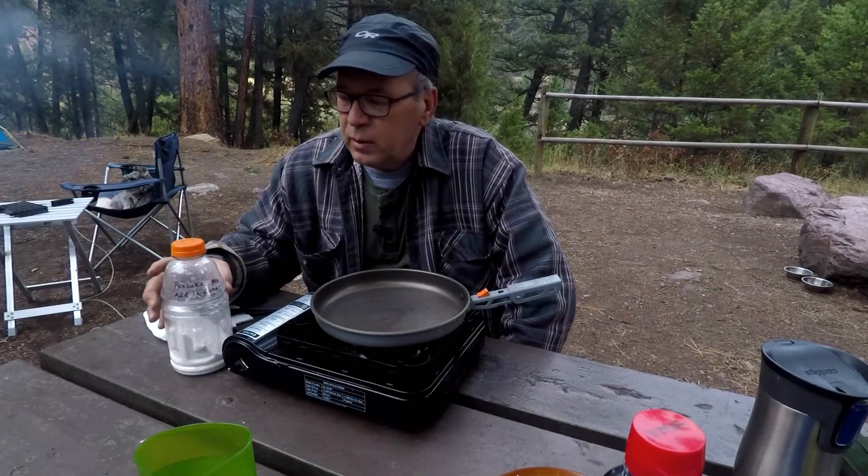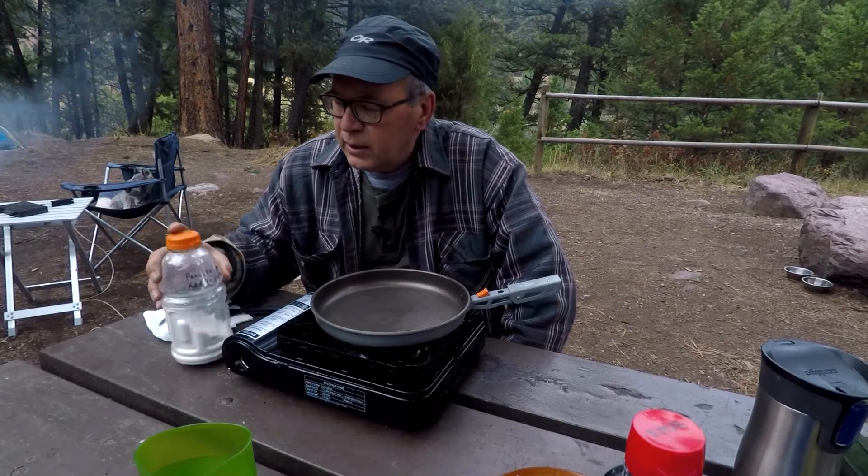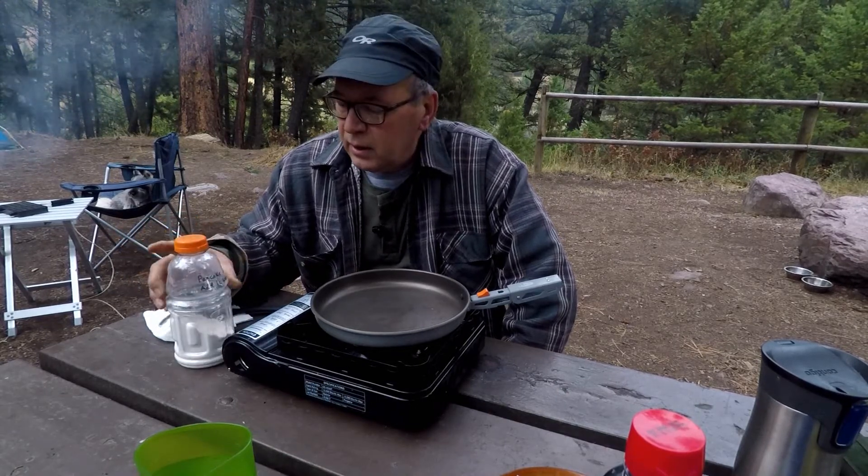Good morning, cappers! This morning I'm doing pancakes. Now, it's not like everybody doesn't know how to make pancakes, but I just wanted to share an idea I have to make things simple and easier.